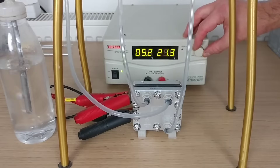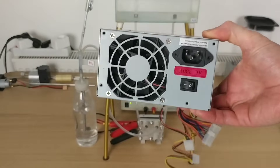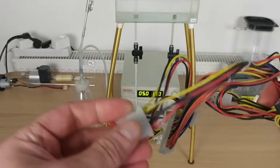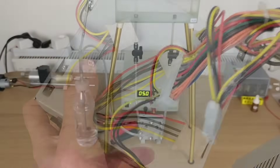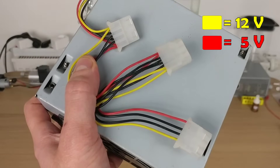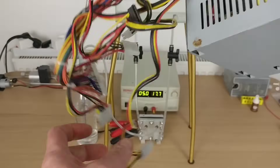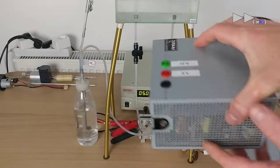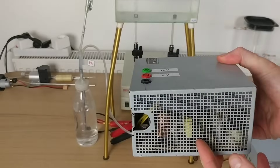At first I used a stabilized power supply, but not everyone has one at home. I then came up with the idea of using a PC power supply. It provides 12 volts, which is too much, but it also outputs 5 volts, which is nearly what we need. The yellow wires carry 12 volts and the red wires carry 5 volts. But all those dangling wires are not practical, so I resolved the issue by installing 4 millimeter banana plugs on the power supply casing.